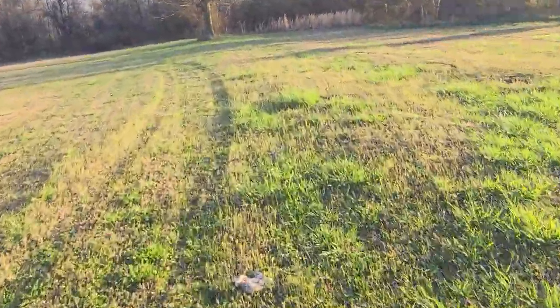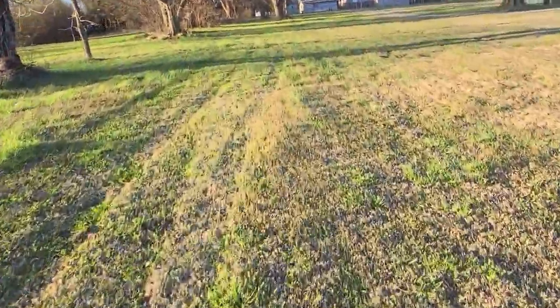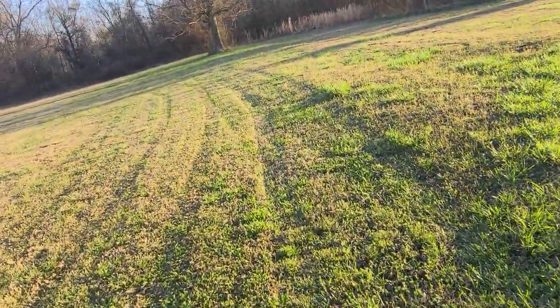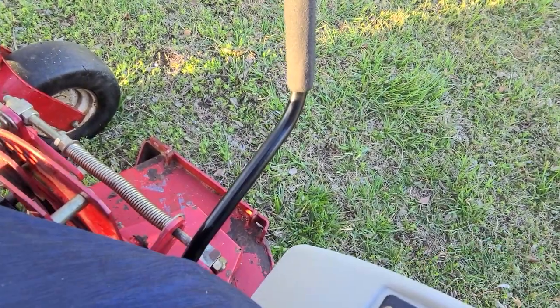Real nice cut. That was me pulling the brake — got to throw this out first. Still real smooth, no smoke blowing out of there. It's a good mower.